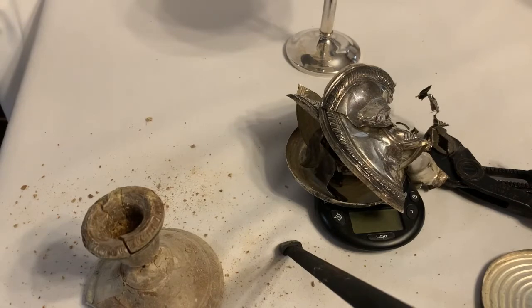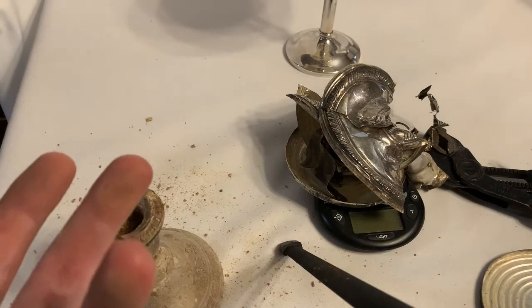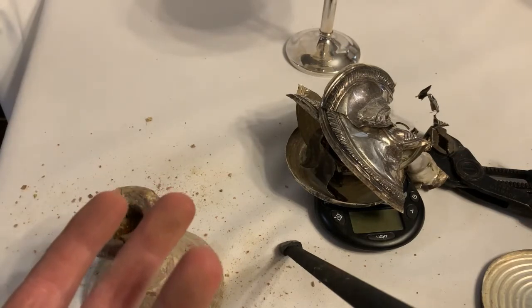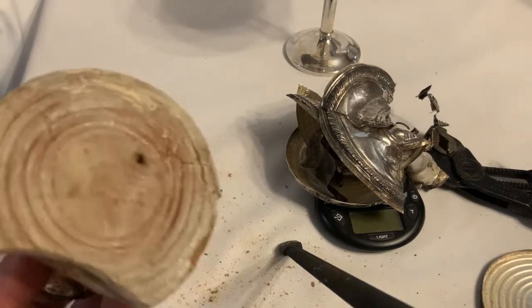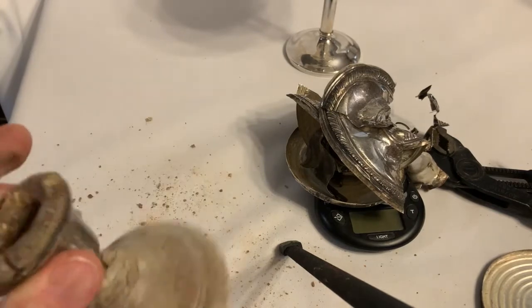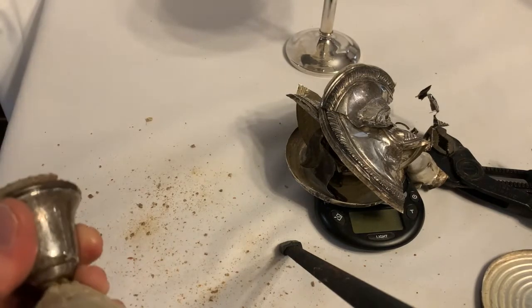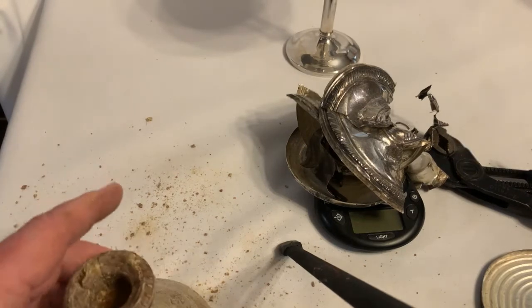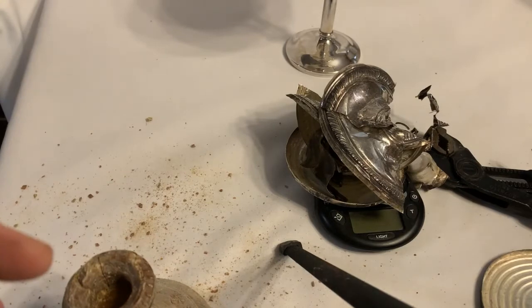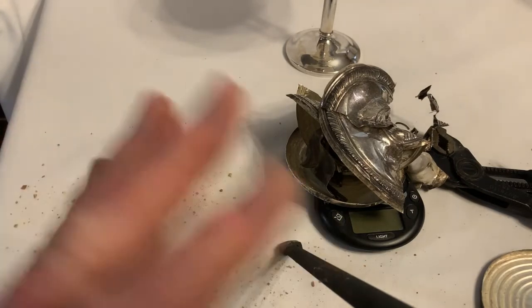Even if something says 'sterling weighted,' it's still got sterling silver. This was more than an ounce of sterling silver combined, and to me it's worth taking the time to strip the silver off the weighting and then resell the scrap silver. That's all I've got — just wanted to give a little demonstration about weighted sterling pieces. Good luck, God bless, bye.